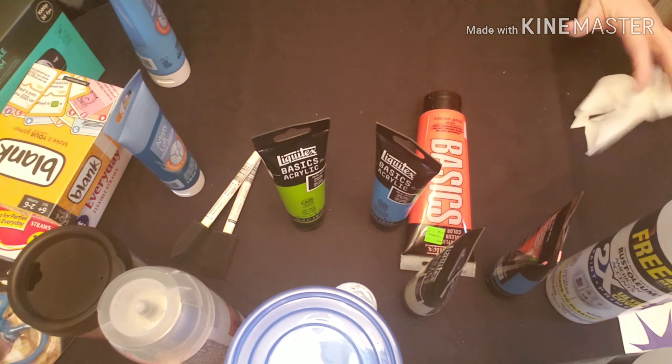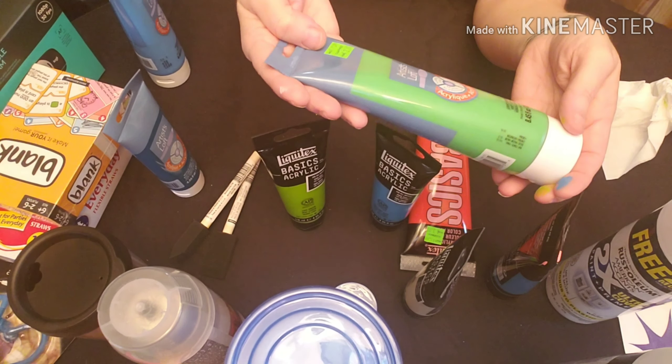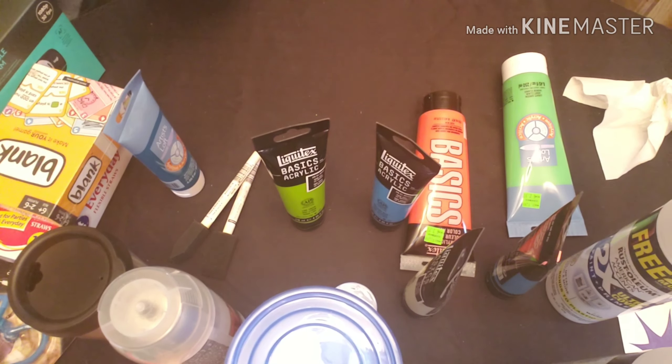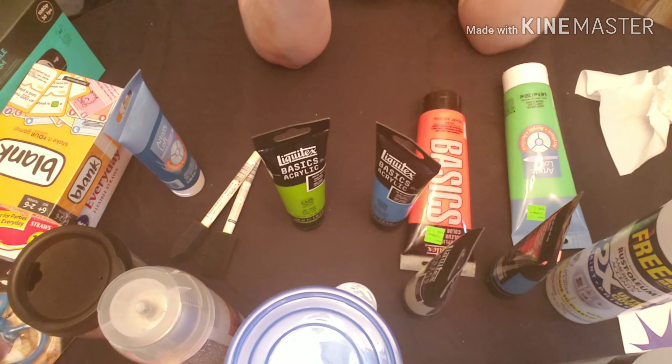Then Artist Loft — they had this light green at $2.97, and then cerulean blue at $2.97 as well. Awesome deals, very good deals.